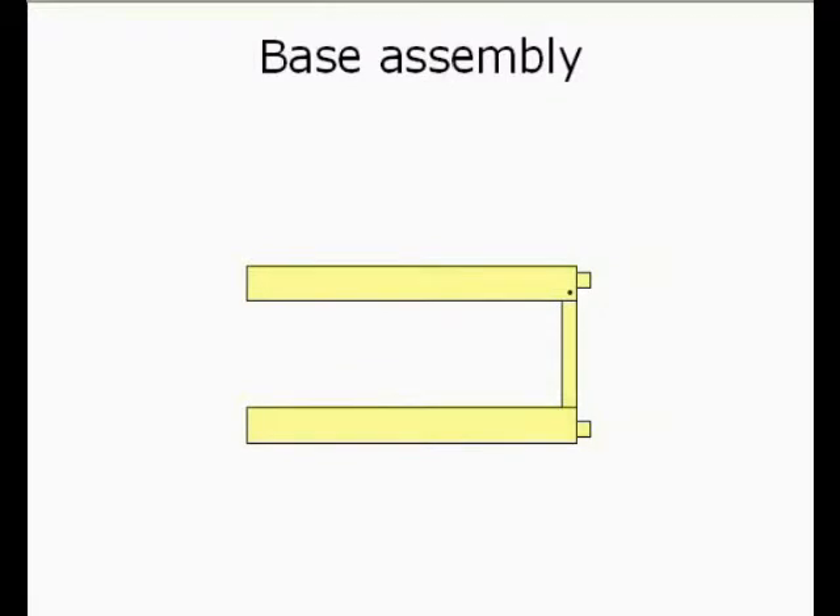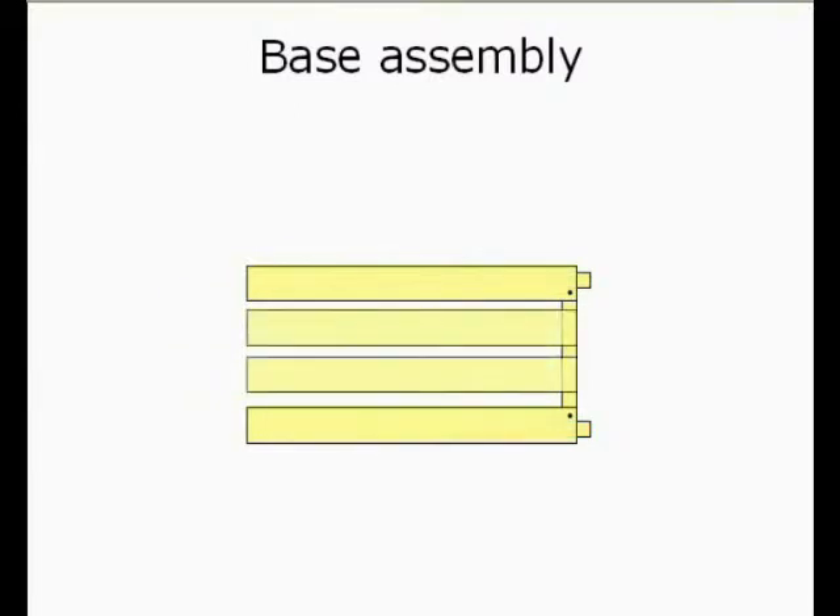Put a nail in there. And remember, the nail has to go into the end square piece — it should not go into the inside square lengths. Once you've done that, you can put on the remaining two pieces of the base: two nails in each. And do the same on the other side.